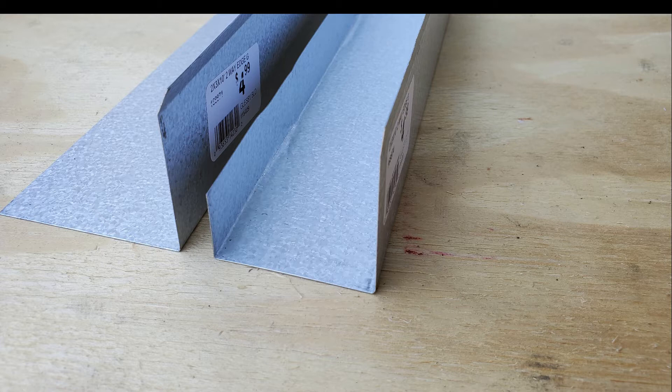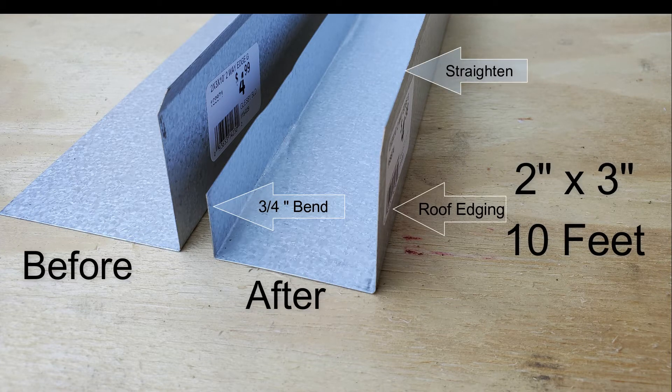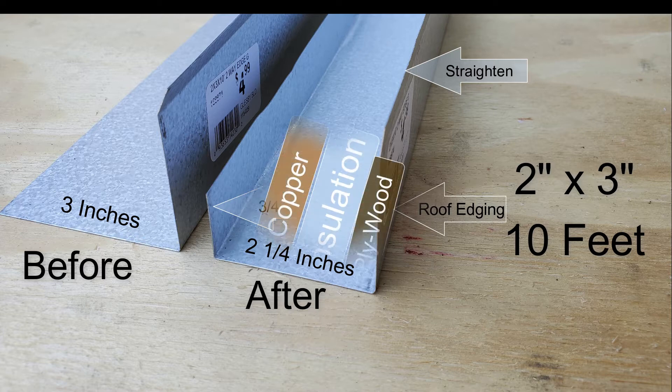Here is that roof edging — ours is 2 by 3 by 10 feet, and it comes in different colors like brown or white, so the frame can match your preference. You need to make two bends: first straighten the small quarter-inch lip on the before picture, then make a three-quarter-inch bend on the after picture. That leaves you two and a quarter inches to place your plywood, insulation, and copper.